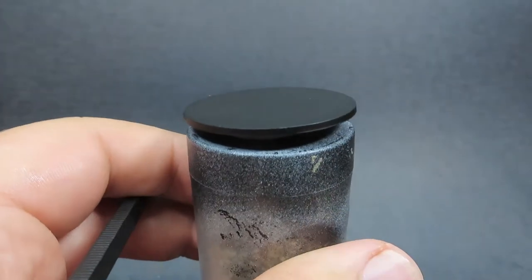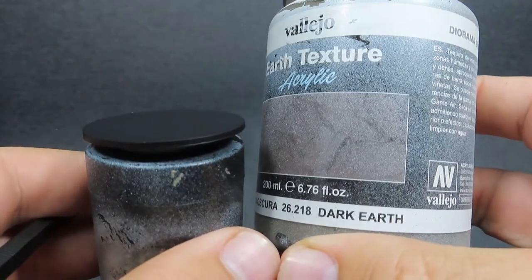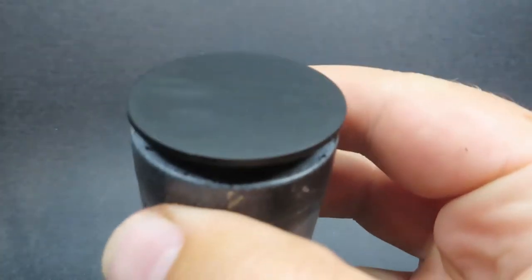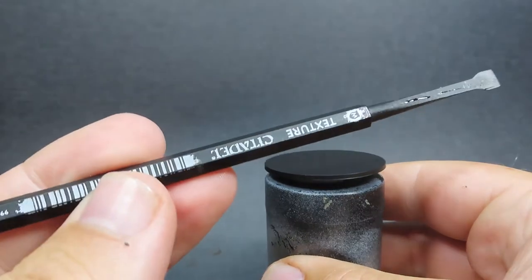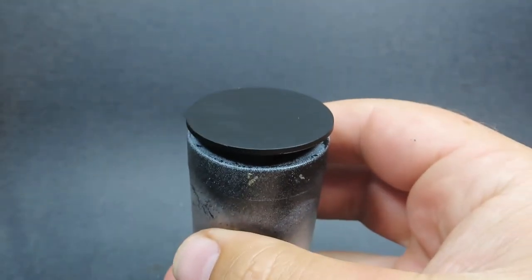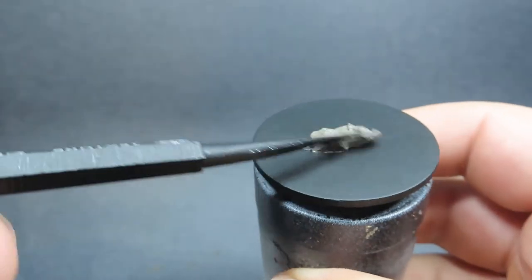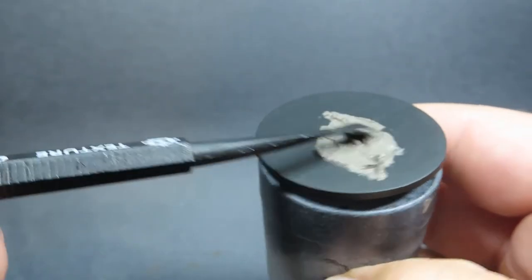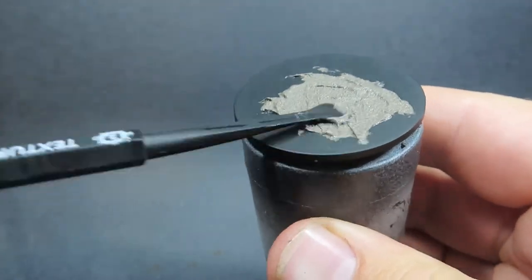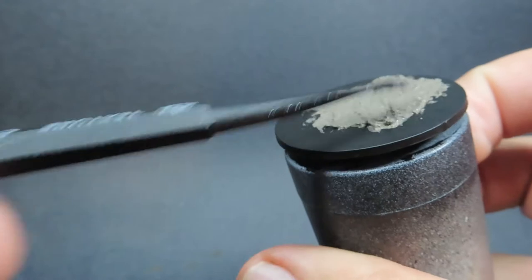To start off our desert base, the first thing you need is a base. I'm using a 40mm base as it's a good size for the camera, but use whatever size you need. I'm spreading Vallejo earth texture using a Citadel texture tool — it has fine small bits of sand that really help with scale for a desert sandy base.